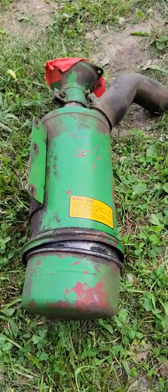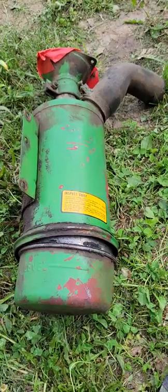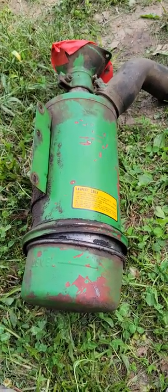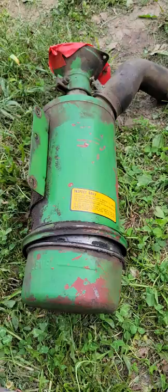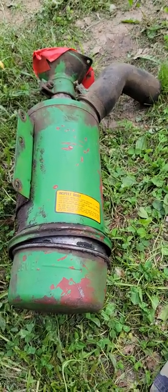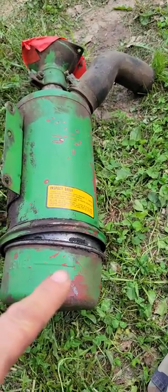Hello boys and girls, working on a 2020 John Deere tractor — 1971 — with a diesel engine. Whoever owned this tractor before me did not do any maintenance on it; it's in pretty rough shape, but it drives and runs. This is an oil bath air cleaner.